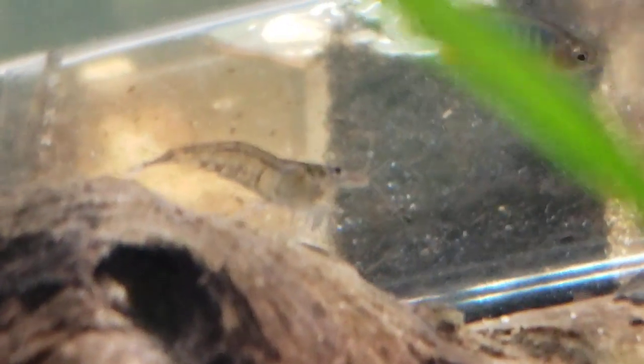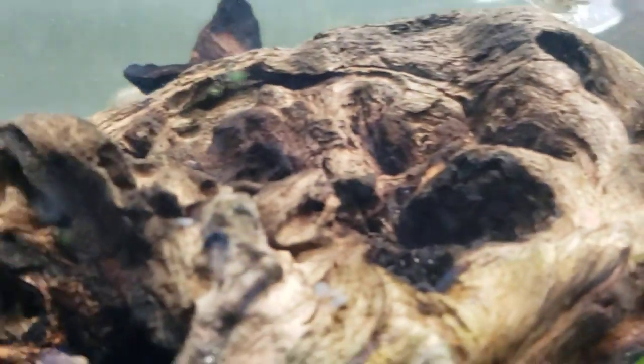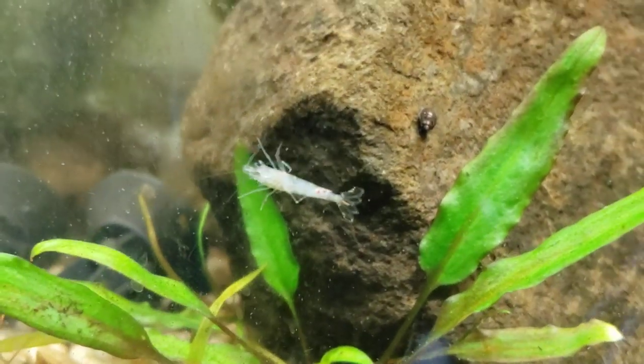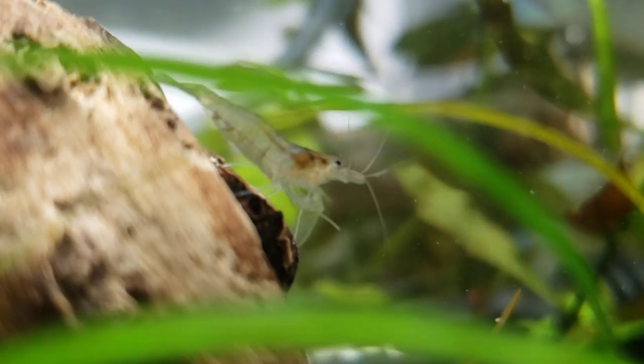Right next door we have Malawa shrimp, which are Caradina parpadentis I think — they come in a variety of colors also, but you can check out the other videos on them and their color-changing ways and all that.